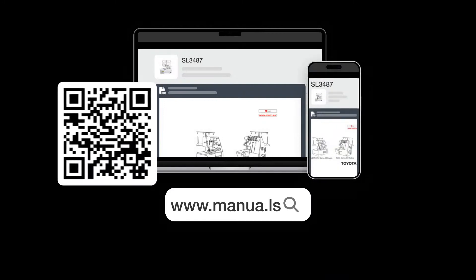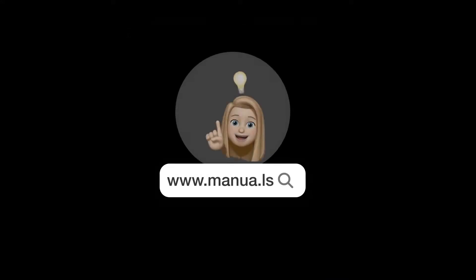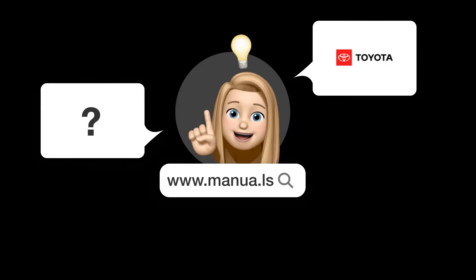Still need help? Visit our website for the complete manual. There you will also find questions and answers from other Toyota users.